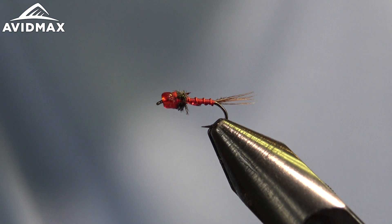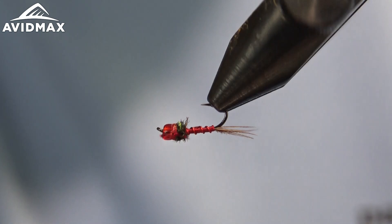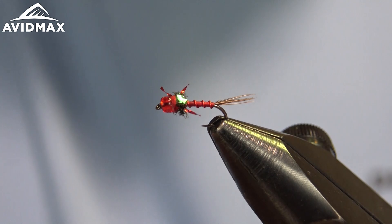Hey everybody and welcome back to Fly Tying Tuesdays. My name is Brady, back with you again today. We're going to tie the Red Headed Stepchild scud pattern by Hogan Brown — also known as just the Red Headed — a nice little take on a mayfly nymph imitation.